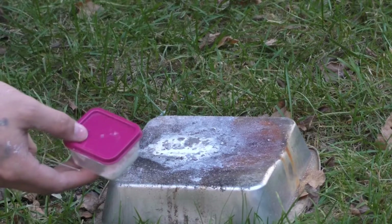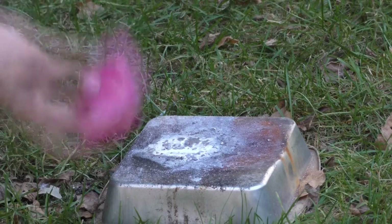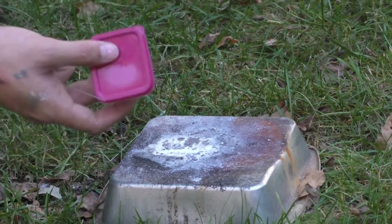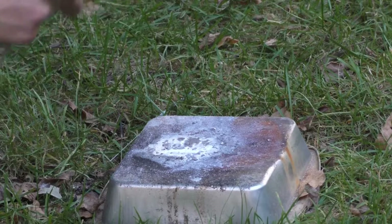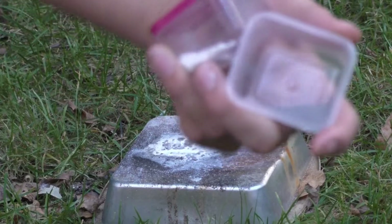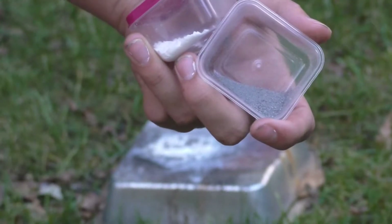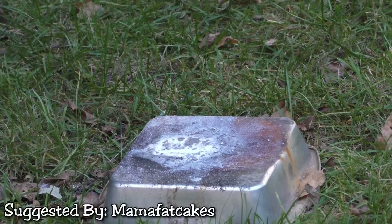Hello guys and welcome back to PCRT, our potassium chloride reaction test. Today we are going to be testing magnesium granules. I was actually suggested magnesium shavings but instead I'm going to be testing these granules, which are about the size of a fine sand. This was suggested by Mama Fat Cakes, and we have 2 grams magnesium granules to 4 grams of potassium chloride per the usual.